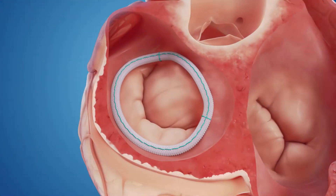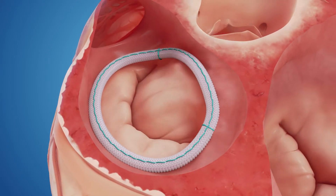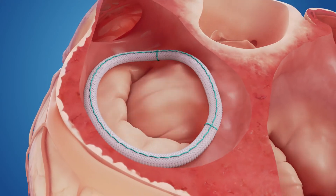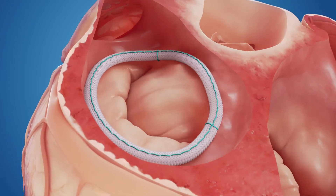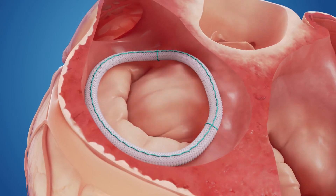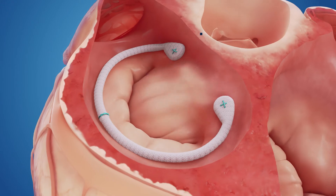Let's take a look at a repaired mitral valve. Shown here is the valve repaired with a Simuform Semi-Rigid Ring. Notice how the flexible anterior portion of the ring moves naturally with the cardiac cycle, from a saddle in systole to a planar shape in diastole.